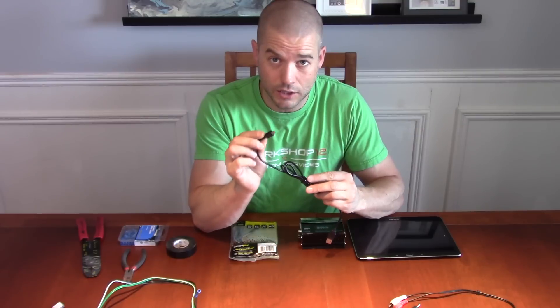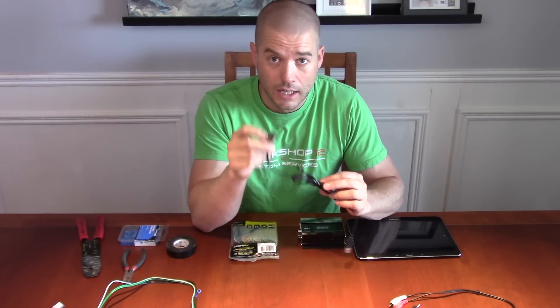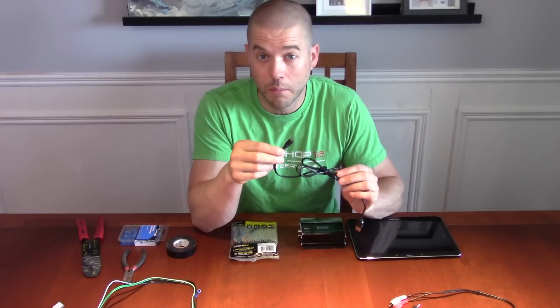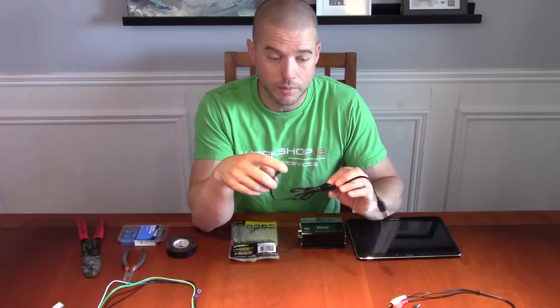Whether or not you need a 90-degree connection in or out of the tablet will depend on the amount of space you have for your installation. For any of our kits we've recommended either a 90-degree or a straight OTG cable to make that connection work.